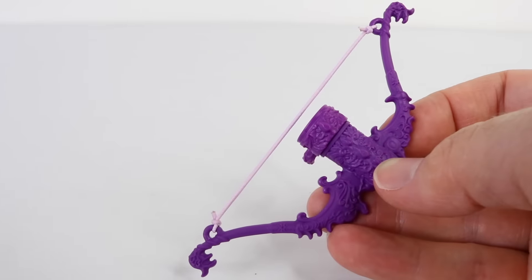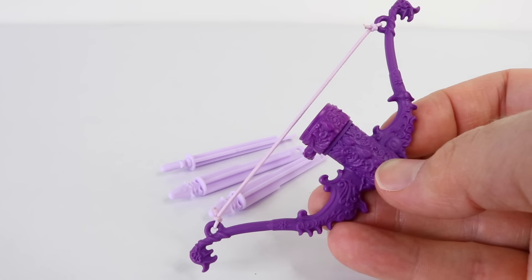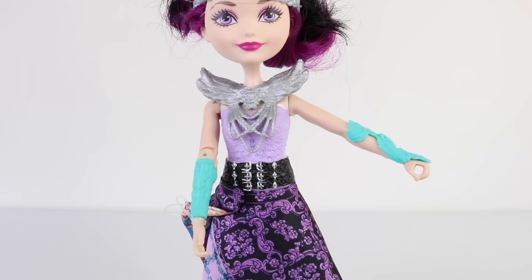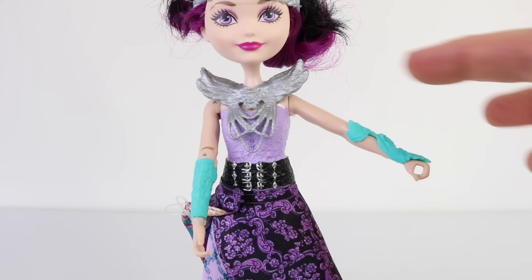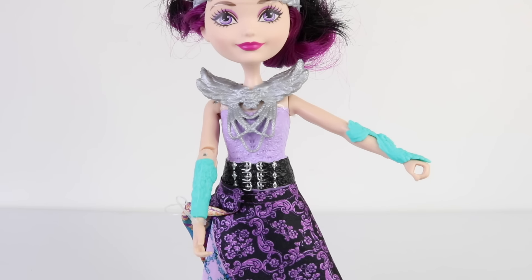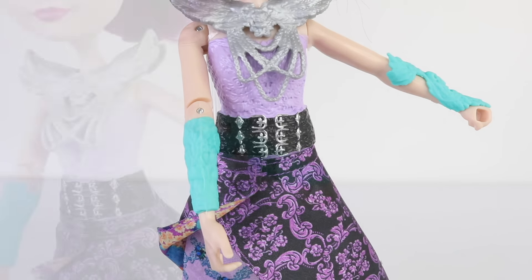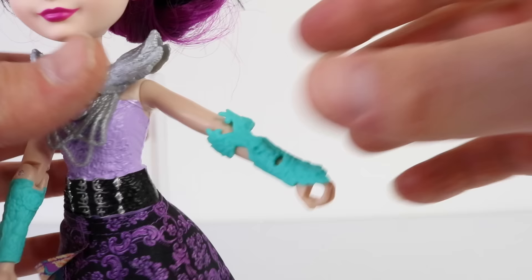This is Raven's beautifully detailed bow and arrow, which also comes with three purple arrows. Before I set it up, I just want to let you know that this arm doesn't move at all and it permanently sticks out. On each of her arms she's wearing green bands — the one on the right isn't removable and is part of her body mold, but the one on the left is removable.